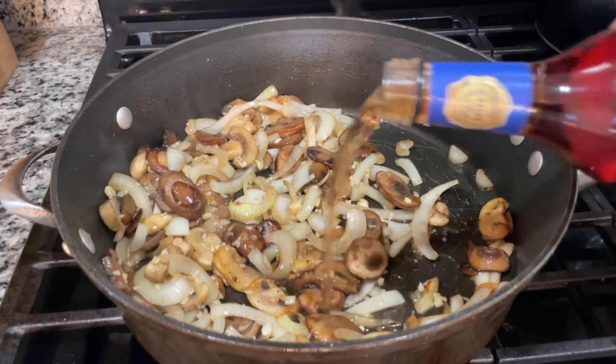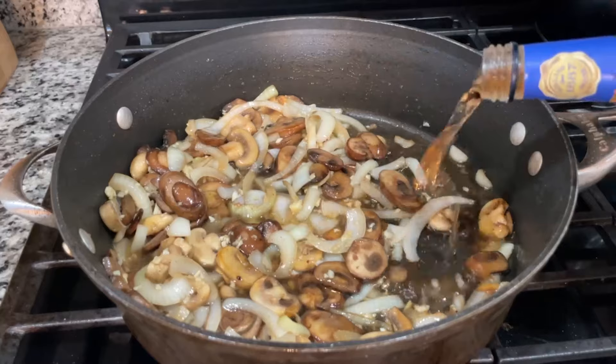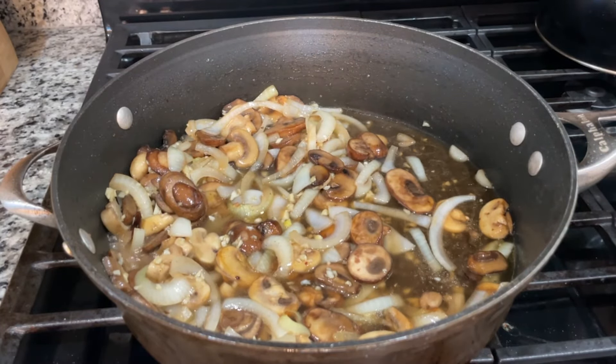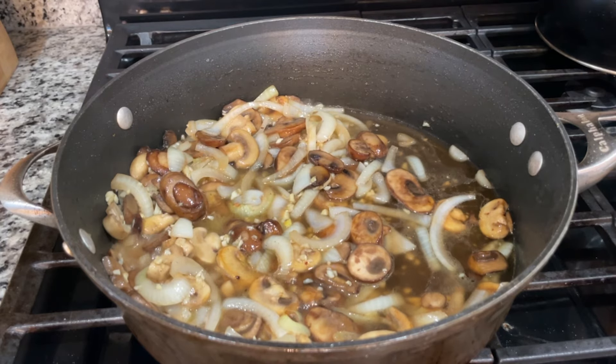Now we pour in the marsala wine. We're gonna scrape up any brown bits from the bottom of the pan and let that simmer for about two minutes to reduce it slightly. Then we'll add our chicken stock and let it reduce for another five minutes or so.